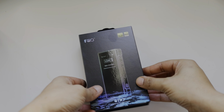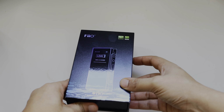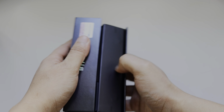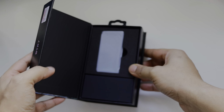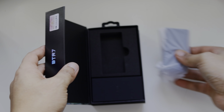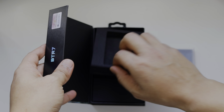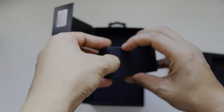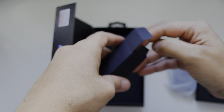Hello friends, today we'll talk about the FiiO BTR7 DAC and amplifier. It's a successor of the FiiO BTR5. This is an Android variant with USB-C, this is the USB-A variant, and there is another variant which is Lightning, for iPhone.